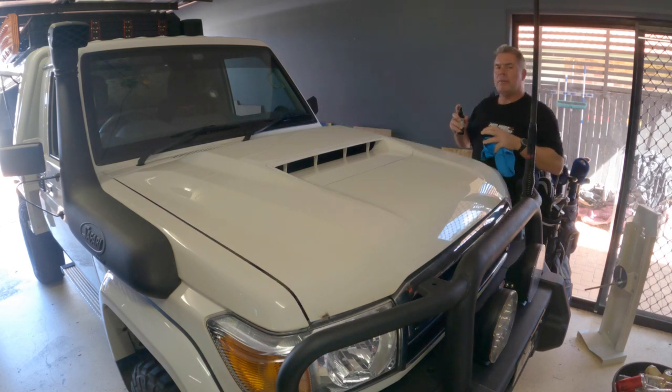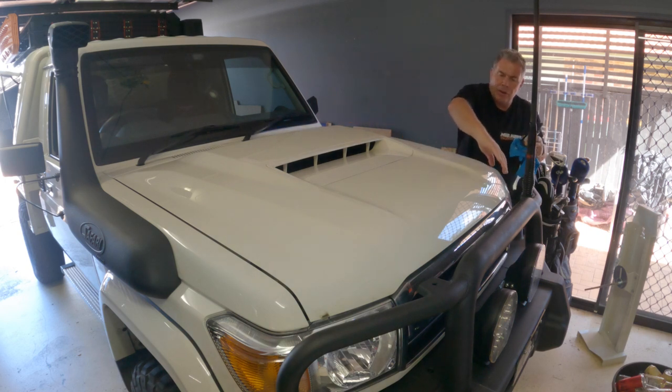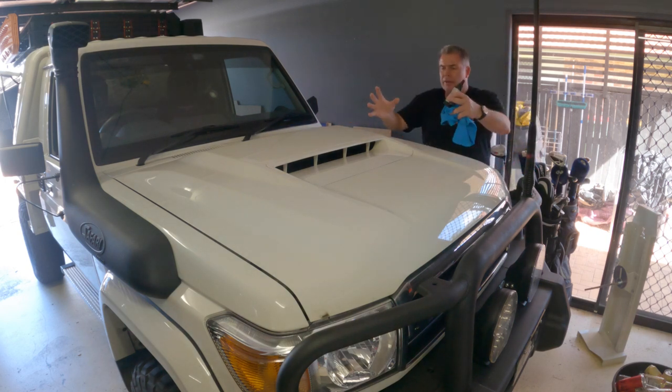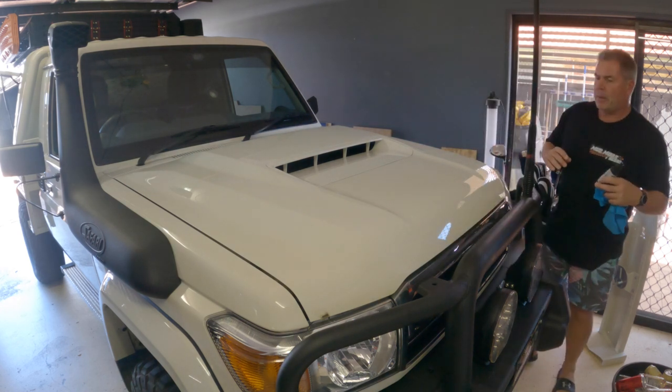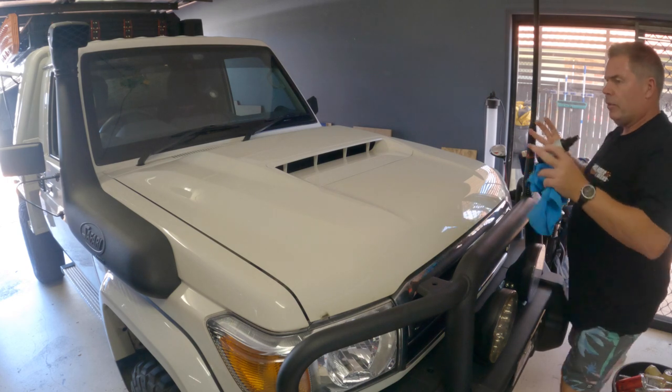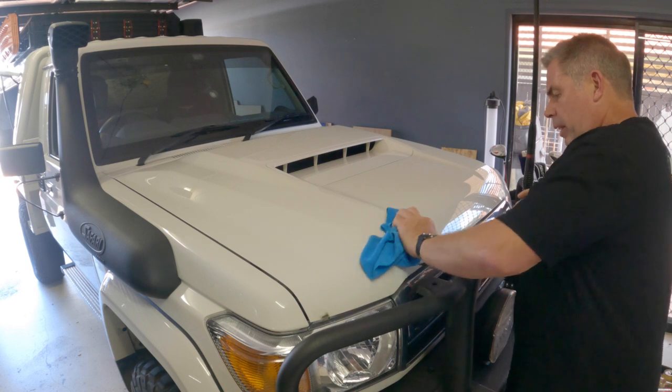What I'm thinking is basically coming down this side here, around the front of the bonnet and up the other side, leaving the scoop in the middle white — kind of like a U-shape heading out of it. I think that would be nice.